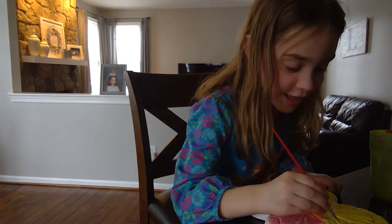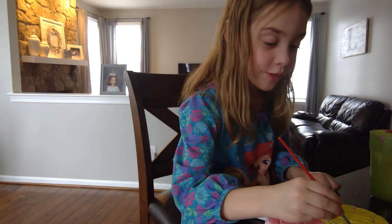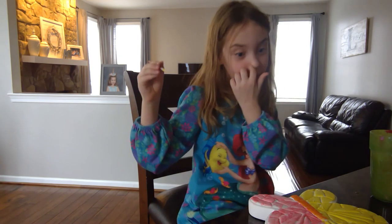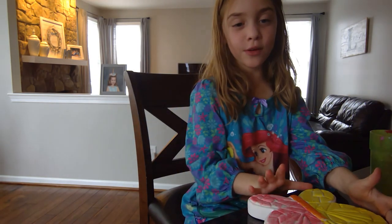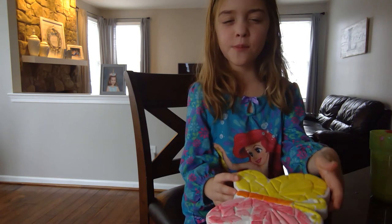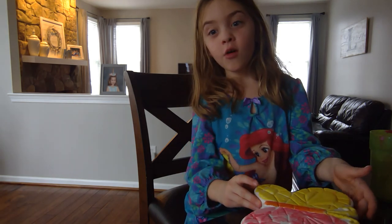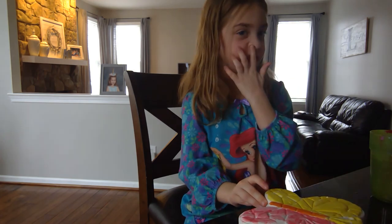Here we have it — the prettiest butterfly in the world! We just have to let it dry, and it's a stepping stone you can keep outside. So pretty! It's the end of this video. Remember, it's Ray the Unicorn — I hope you like this video and enjoy the whole rest of the year in 2021. Bye, please subscribe!